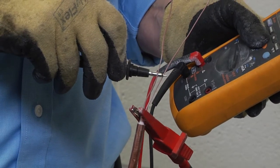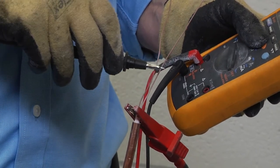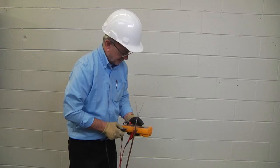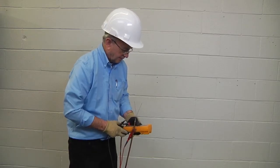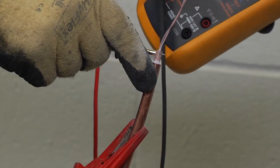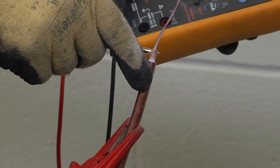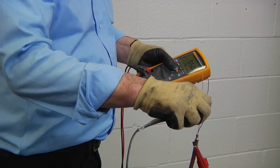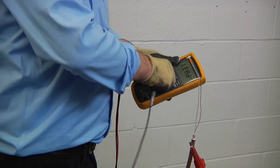For cables with more than one conductor, repeat the steps in this procedure to check IR from each conductor to the sheath for all conductor pair combinations. If testing shielded twisted pair cables, also check IR from the outer copper sheath to the inner shield. It may be necessary to move the negative lead depending on the cable configuration.